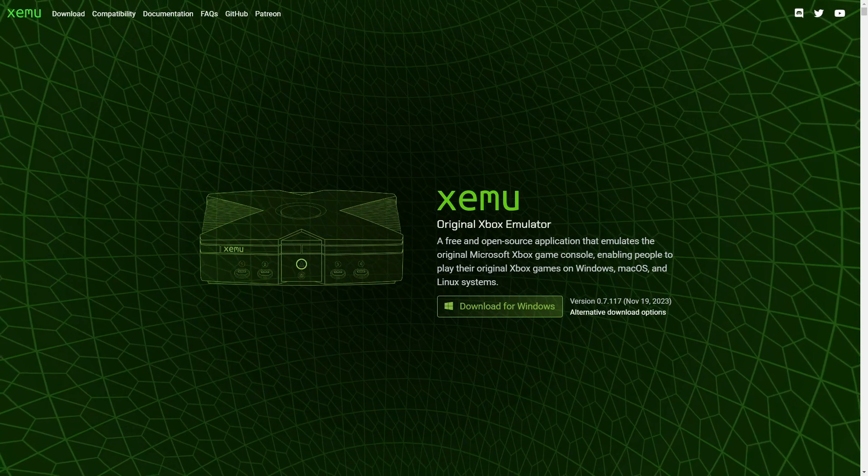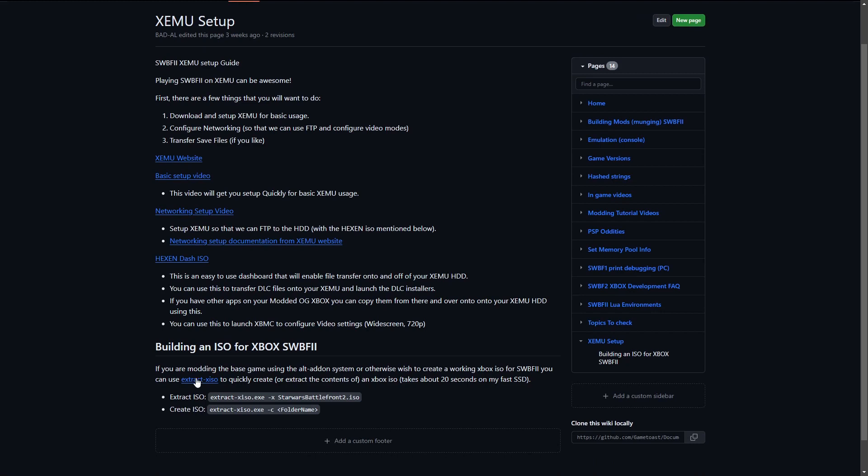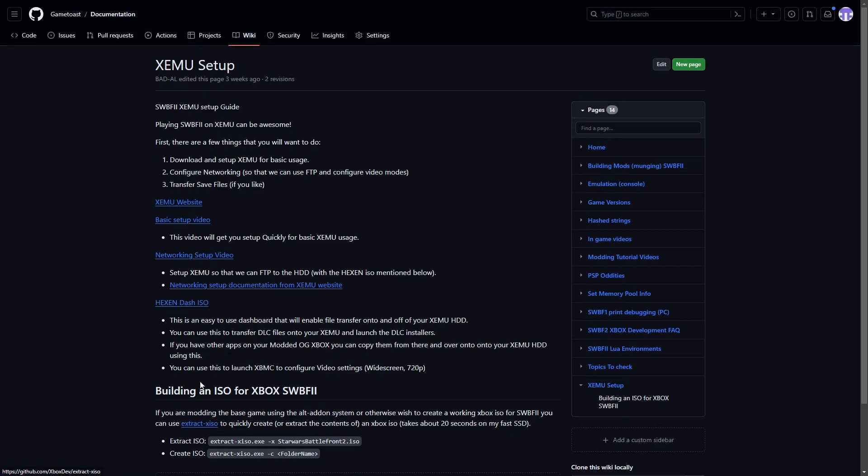Let's start off with this wiki page on the GameToast wiki for Xemu setup. It specifies that you will also need this tool right here, ExtractXISO. This is used to create the ISO that Xemu needs to load. It has a link to the Xemu website. Here is the basic setup video that I recommend, and if you want to set up networking, here's this — it's not necessary, but it can be cool if you want to transfer files over to your Xemu emulator. I also have a video for Xemu setup for widescreen that I'll go over a little bit later.